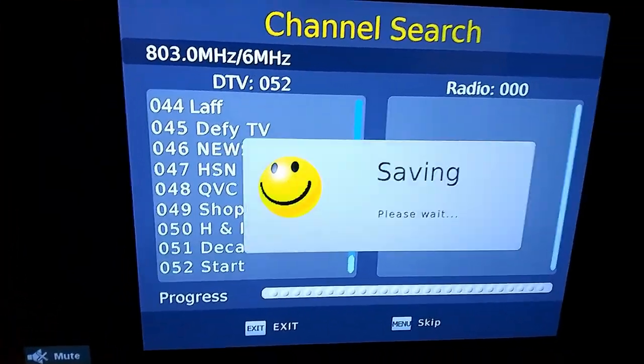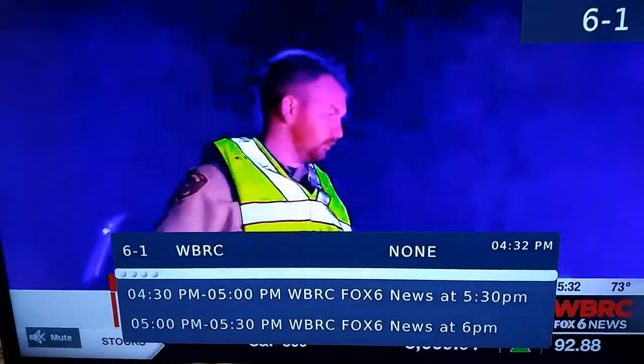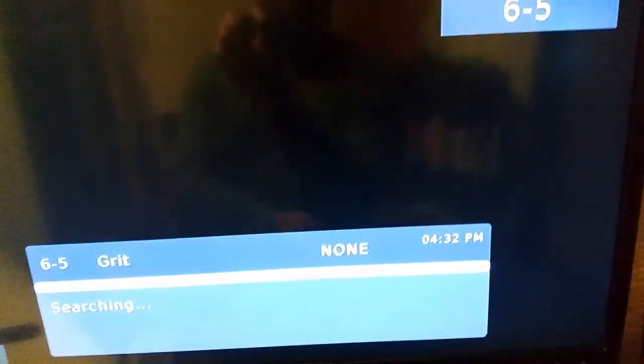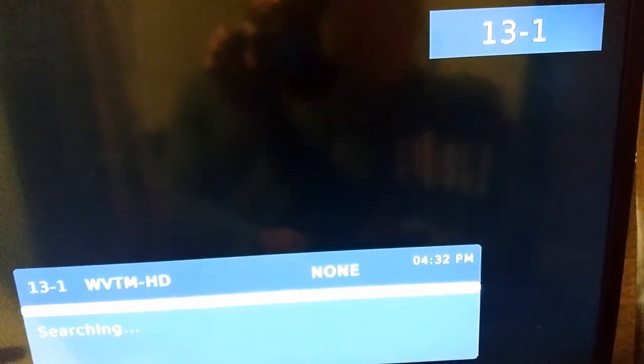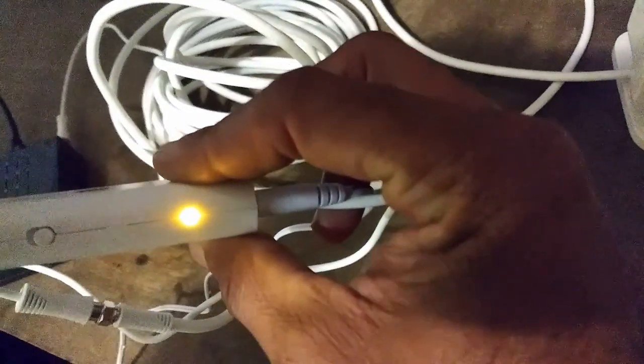My main concern is PBS — that's how I know I'm getting good reception. PBS is on the opposite side of me. Going through the channels — Fox is easy to get — but I did not get PBS again. This is with the amplifier off.